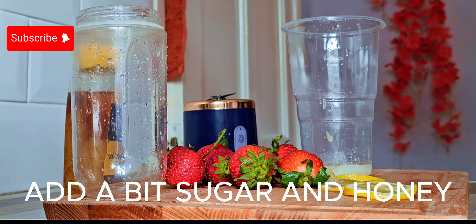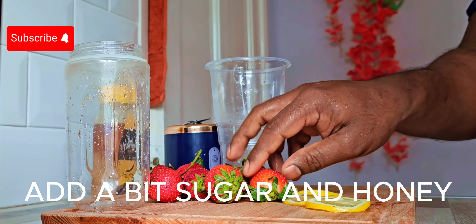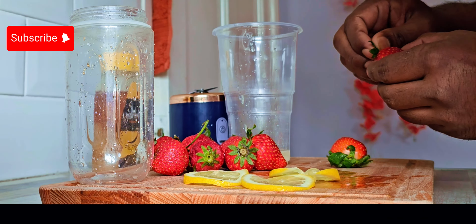In the video, we have to add strawberry, honey, and sugar.